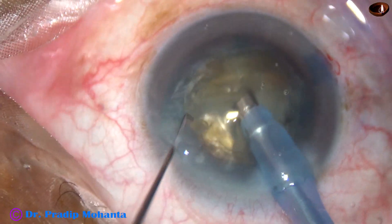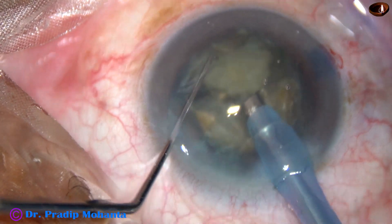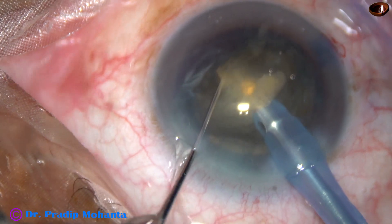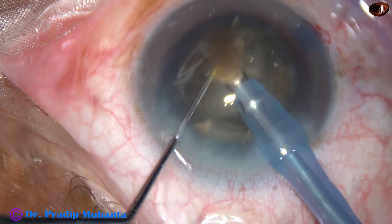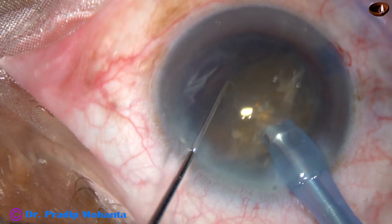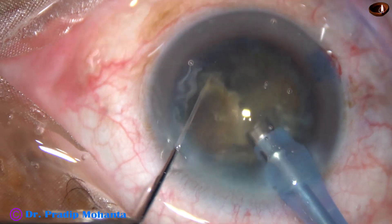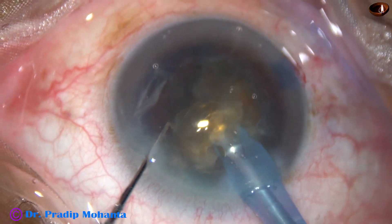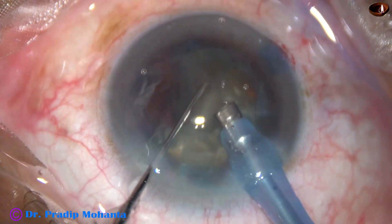A fragment is selected — the apex is attacked first and then the rest of the piece is emulsified. The rest of the piece is divided into two smaller pieces if necessary, and then it is removed.